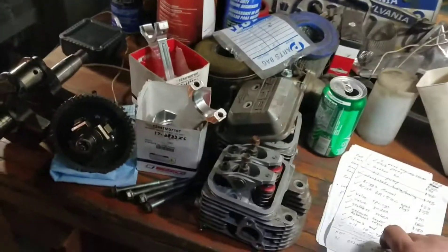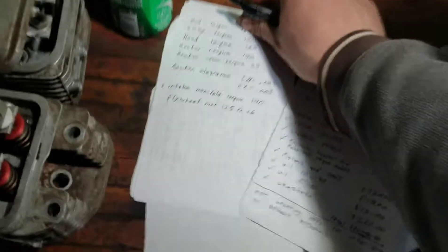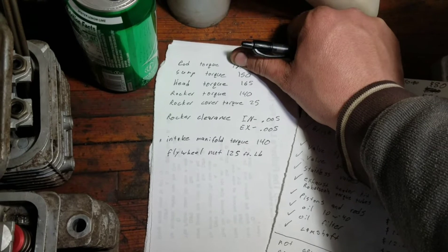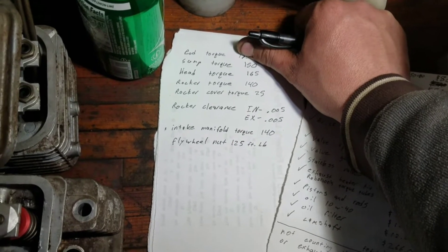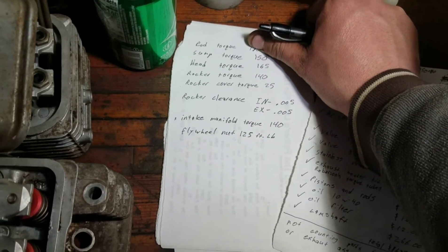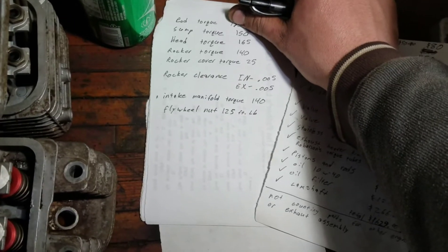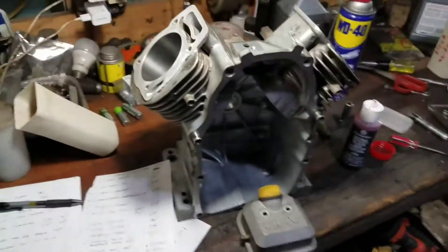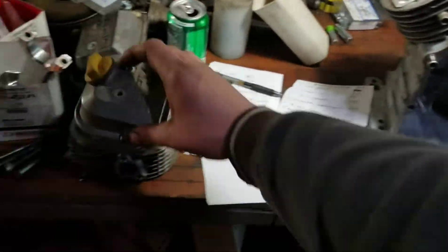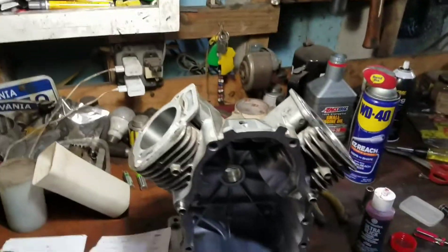I'm going to continue on. I got some torque specs back here — sump cover, head torque, rocker torque, rocker cover torque, rocker clearance with the cam, cam specs, intake manifold, and flywheel nut. All that fun stuff. So I'm going to start putting them in and I'll kick you guys on as I go. Let's get her done.